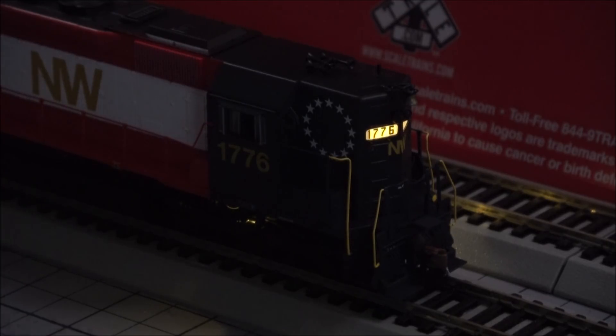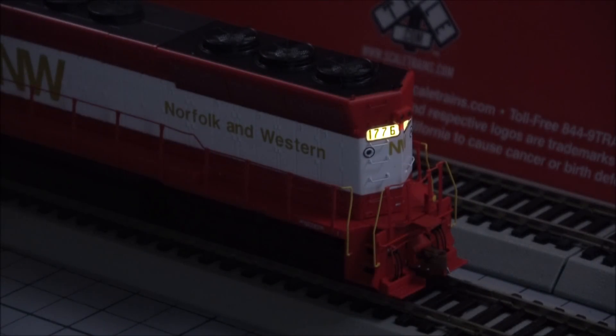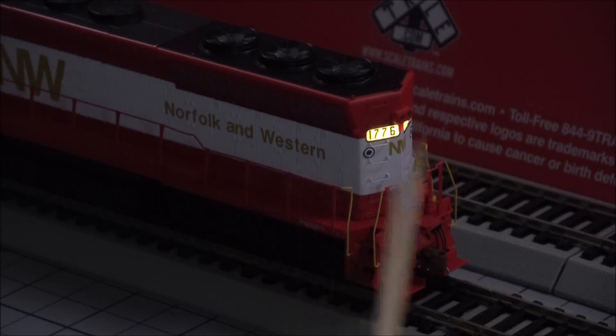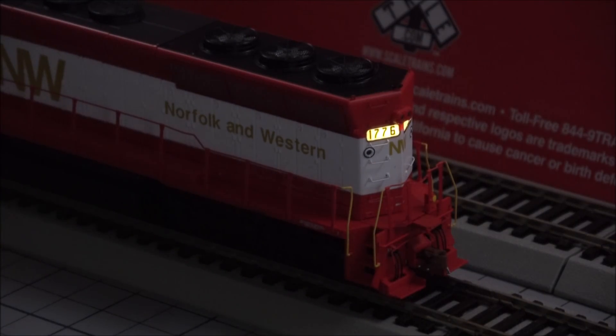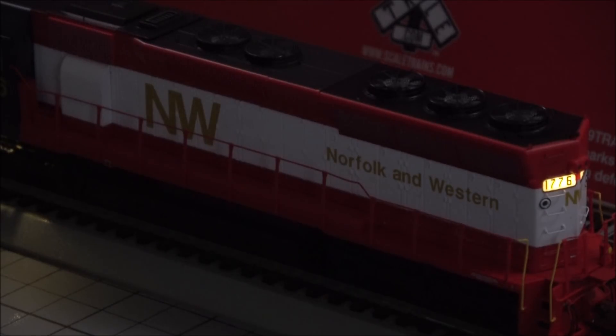Switching it around to the other end — as you can see it's still running because it has a pretty good capacitor in it. So if you've got track problems you'll be able to run over dead spots without any issues. The number boards on the back are beautifully done — some of the best I've seen. They're evenly lit, look realistic, have a golden-white color, and aren't shining through anywhere. Truck lights are on both sides on this end as well.